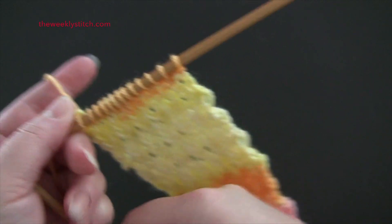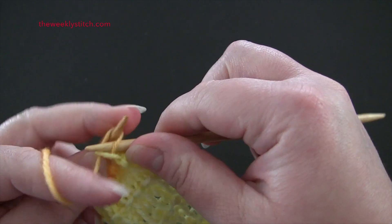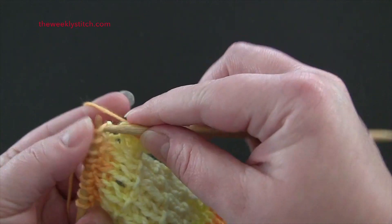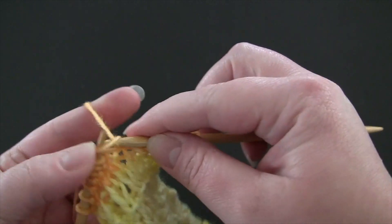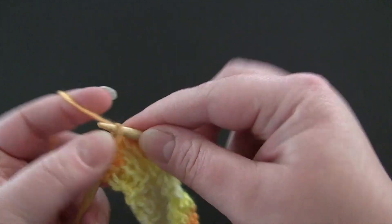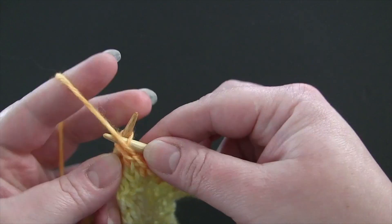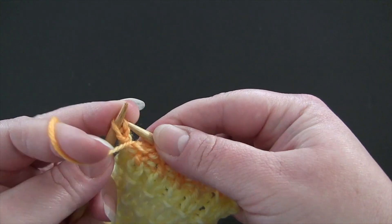For row 6, the repeat is purl 1 through the back loop, knit 1. And you'll end row 6 with a purl through the back loop.